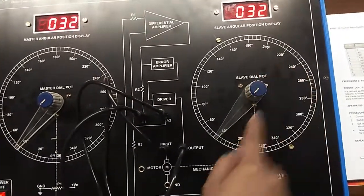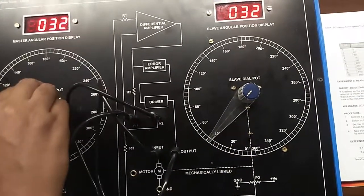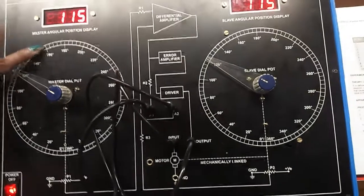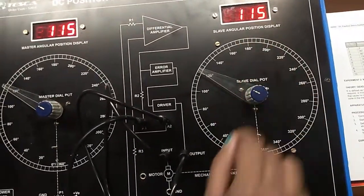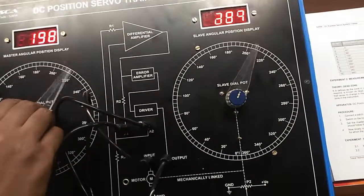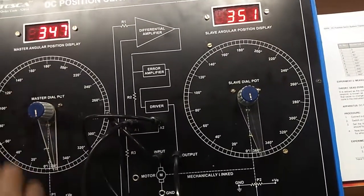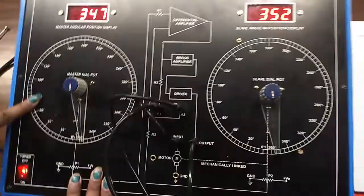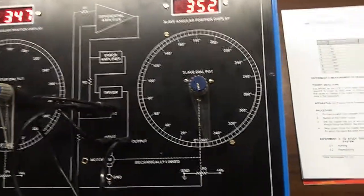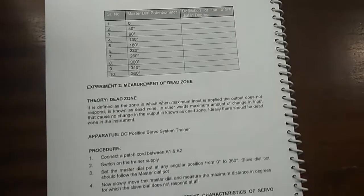We cannot change it from here. To change it, we need to change it from here like this. You can also note here the master angular position display and the slave angular position display — you can see that they are almost the same like this. Set this master dial potentiometer at different angles and note down the slave dial potentiometer readings in the table given here.